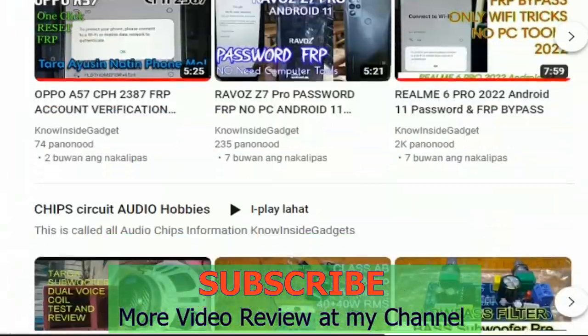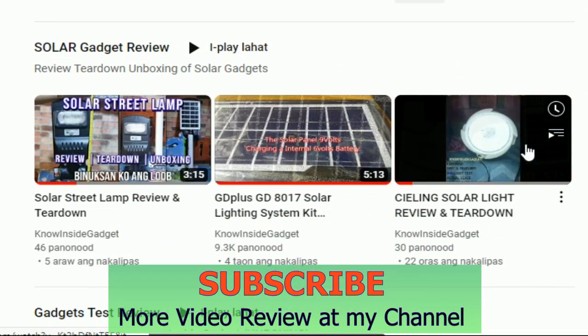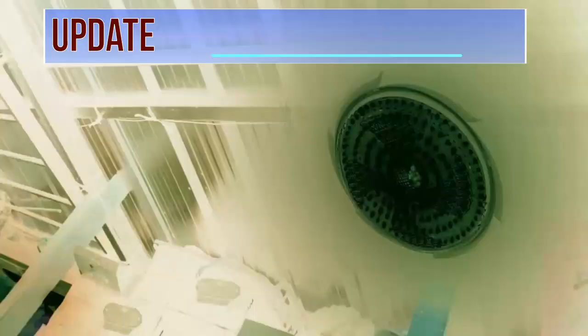Kung nais mong mag-subscribe, pindutin lang ang pulang button at mag-bell na rin. Ngayon alam ko na — ibili ako nyan! I love you daddy.